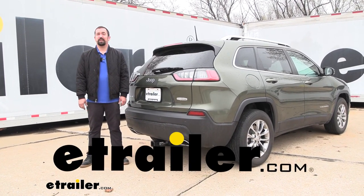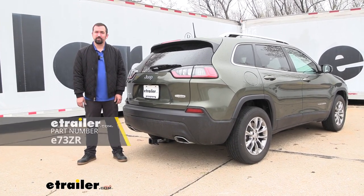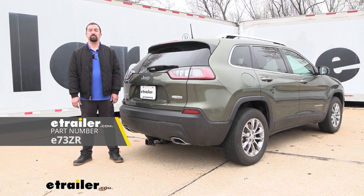Hello neighbors, it's Brad here at eTrailer and today we're taking a look at installing the eTrailer trailer hitch receiver on a 2021 Jeep Cherokee.